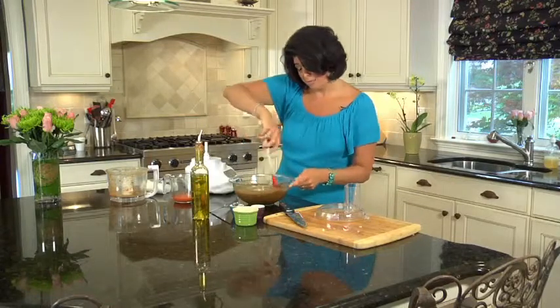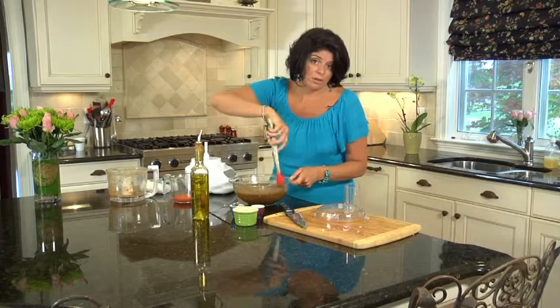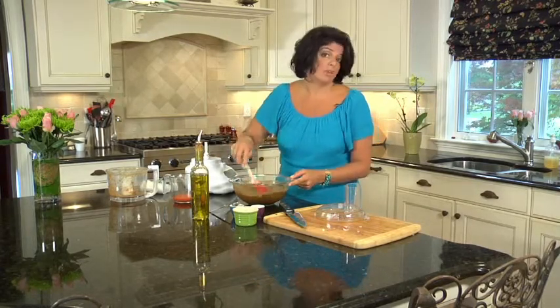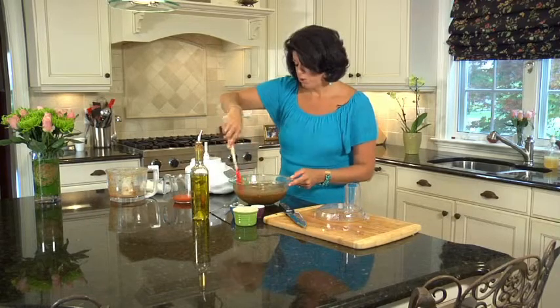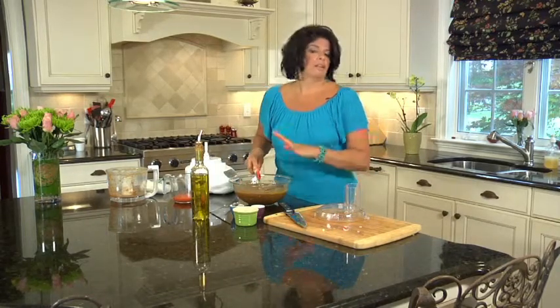That's all there is to it. This soup needs to chill for four to six hours. You can certainly make it a day in advance — it's good for up to four days in the refrigerator. So all I'm going to do is cover it with saran wrap, put it in the fridge, and let it chill.